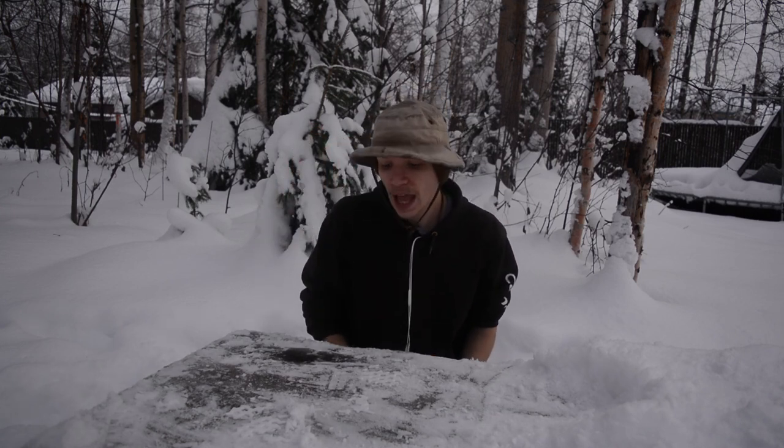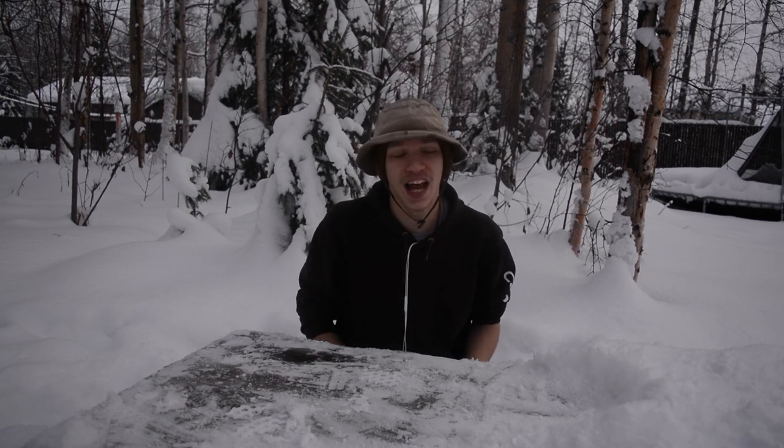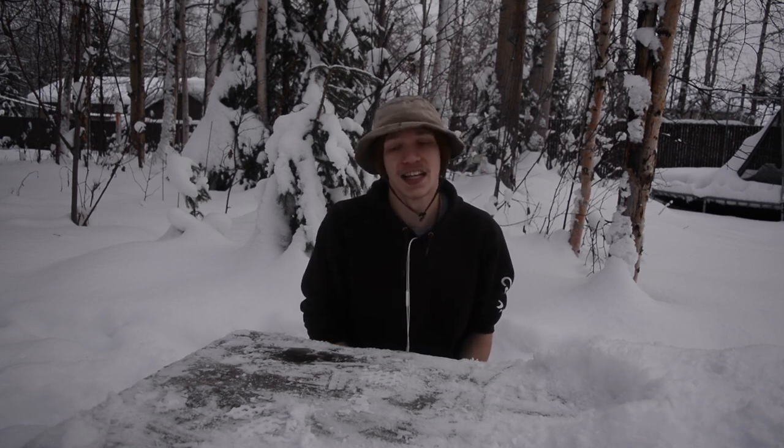Anyway, guys, hope you've enjoyed this and it hasn't been too rambly. As always, God bless and I'm out.